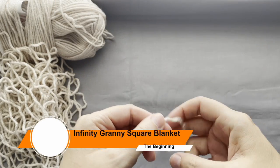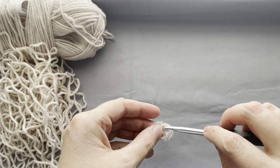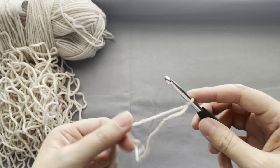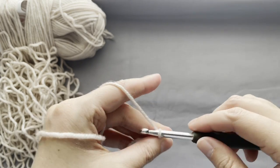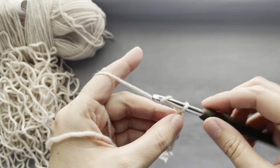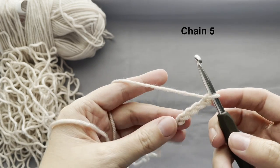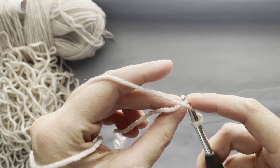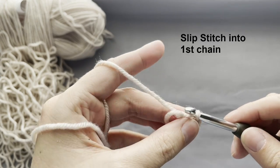We start the blanket with our main color. Make a slip knot and chain 5. After the chain 5, slip stitch into the first chain to make a ring. To begin the center of the blanket, chain 3.